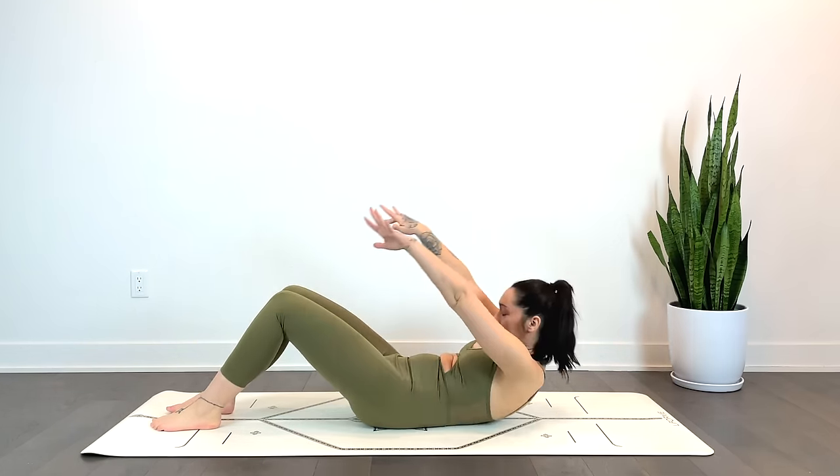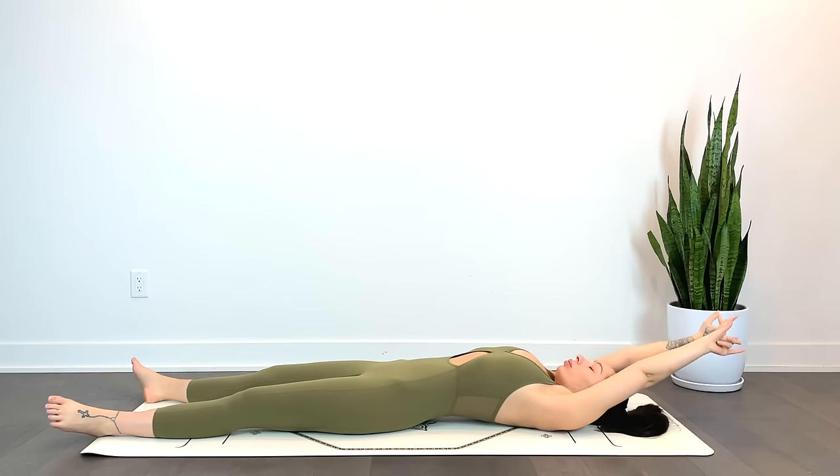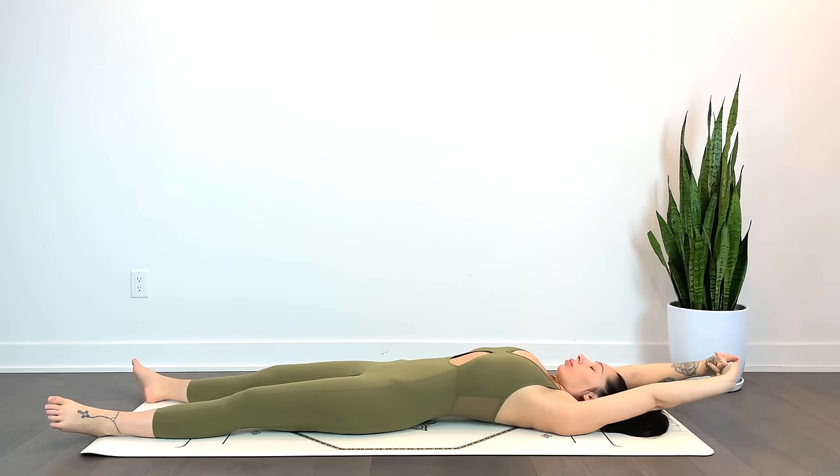We'll begin laying down, just getting a really big stretch here, reaching the arms up overhead, maybe bending the knees, stretching out the legs — whatever you need today.